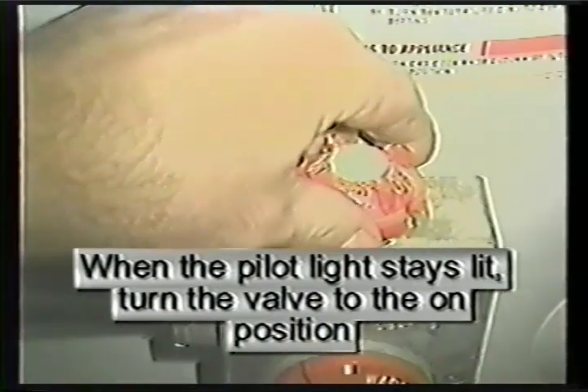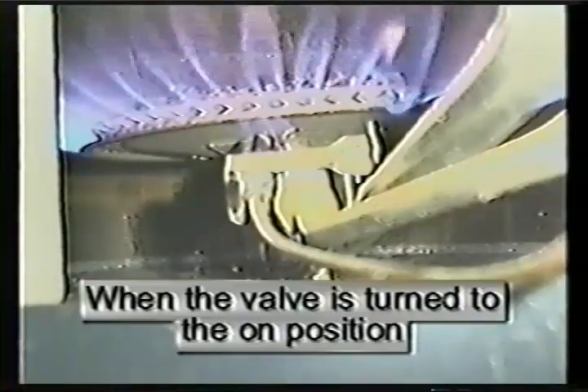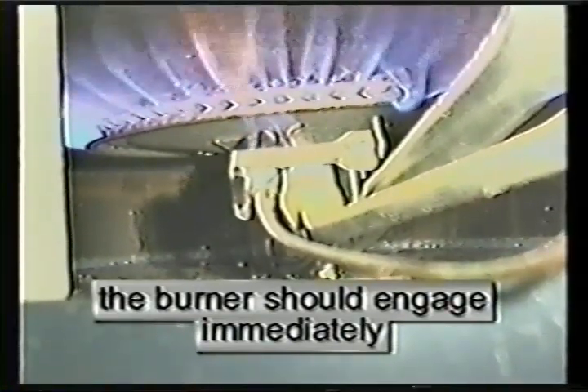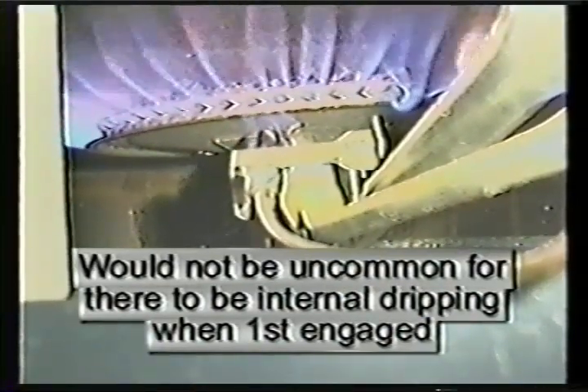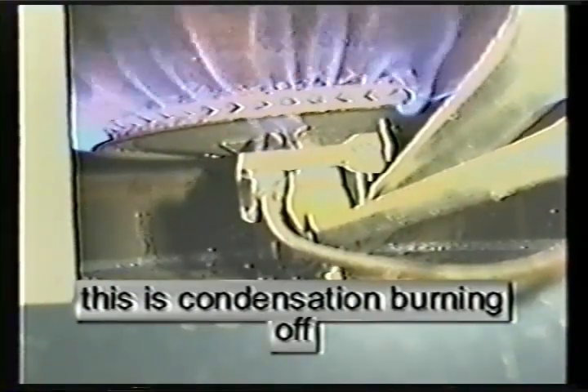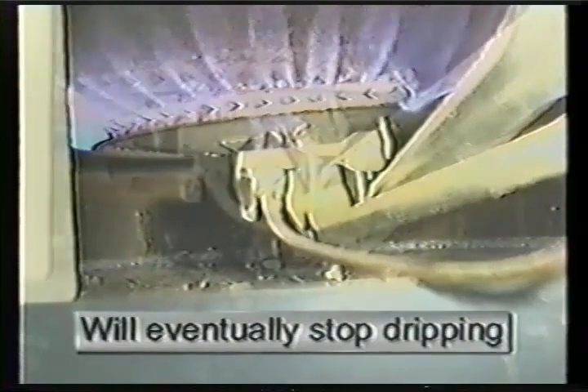This shows a flame lit inside a glass window. With the pilot flame lit, turn the valve to the on position. When the valve is turned to on, the burner should engage immediately. It will not be uncommon to hear internal dripping sounds when first engaged, as condensation is burning off — the dripping will eventually stop.